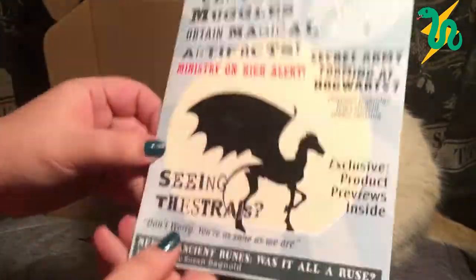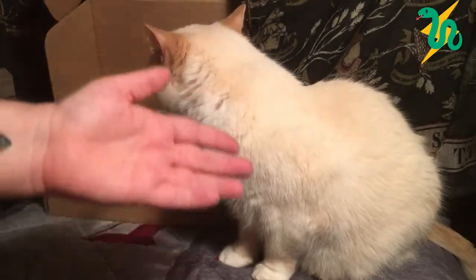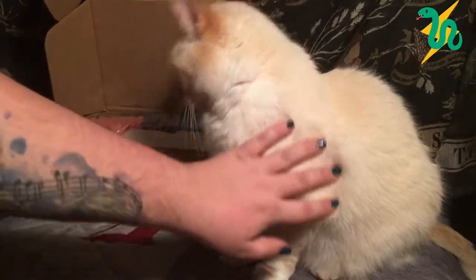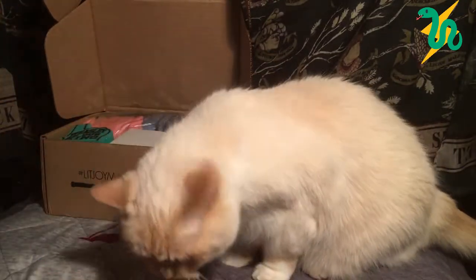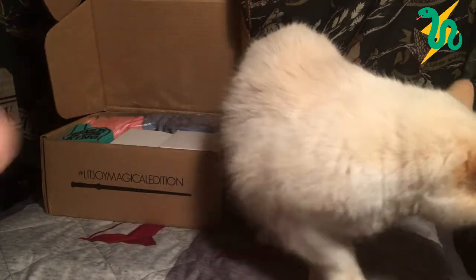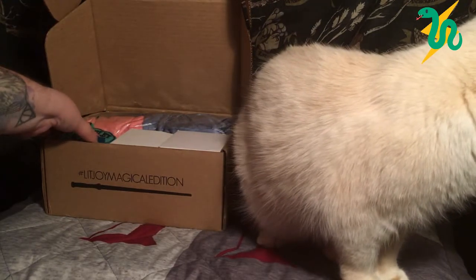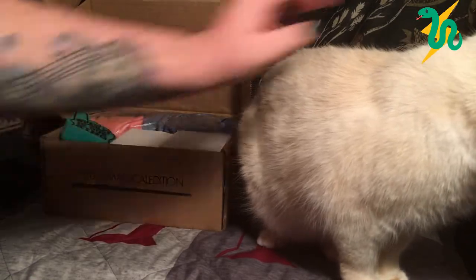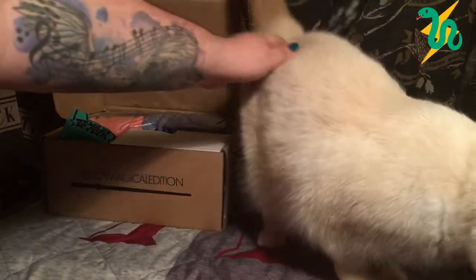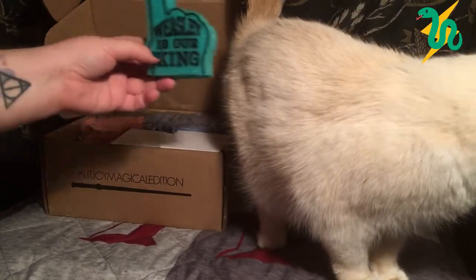My cat Luna has jumped up and wants to be in the video — which is appropriate because she's named after Luna Lovegood and this is the Lit Joy Crate year five edition. She's also trying to chew on my Christmas tree, so let's just move on.